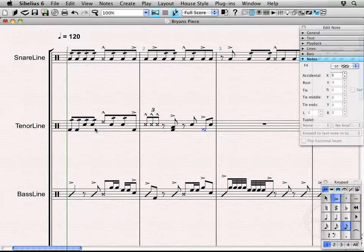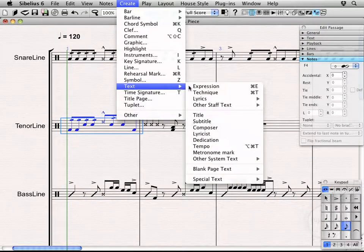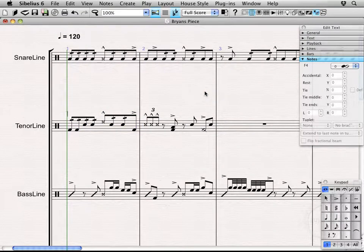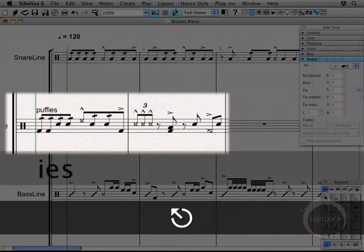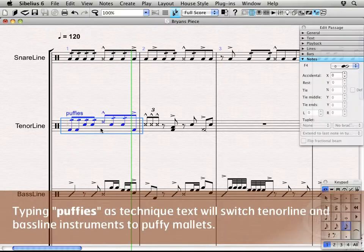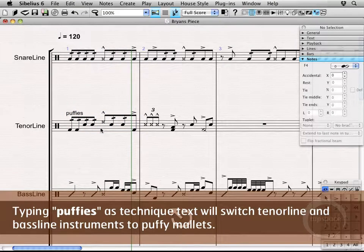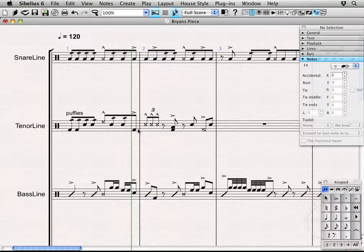Now, let's have him start on Puffies and then switch back to Mallets. He's going to freeze time right here at this bar line and then switch back over to Mallets. So first we're going to select our bar, go up to Create, Text, Technique. You'll see that cursor starting to flash — it's kind of obscured by the playback line, but I'll just type Puffies. Now if I double escape out of that and play back here — alright, so everything except the shot. They didn't sample Puffies with shots; I guess not a whole lot of people are going to write shotted Puffies, if that's the proper way to say that.